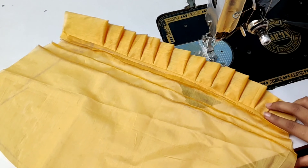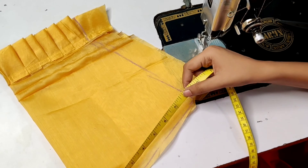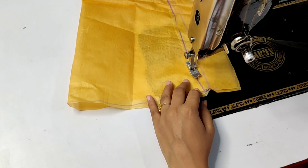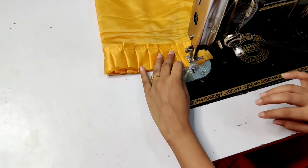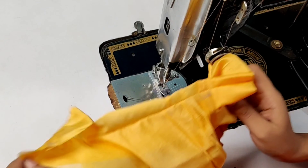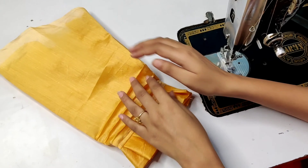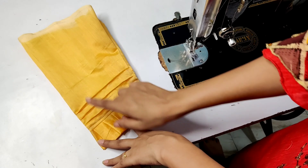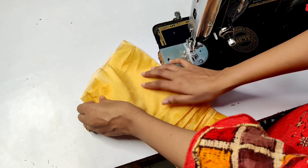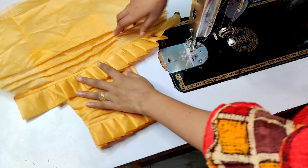We have put it on top, now we will fold it and use our fitting on the bottom. We will put the armhole on this side, and press the armhole on this side. Attach the armhole to the suit. I have made the sleeves ready and the sleeves are very nice.